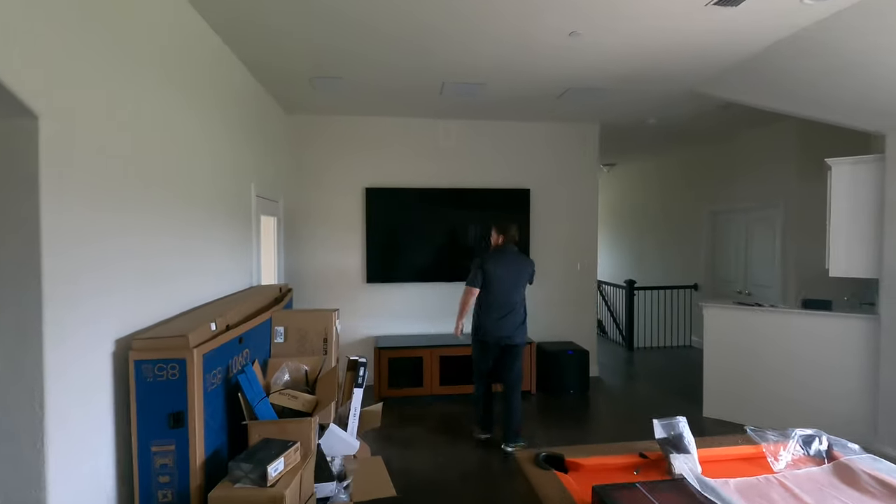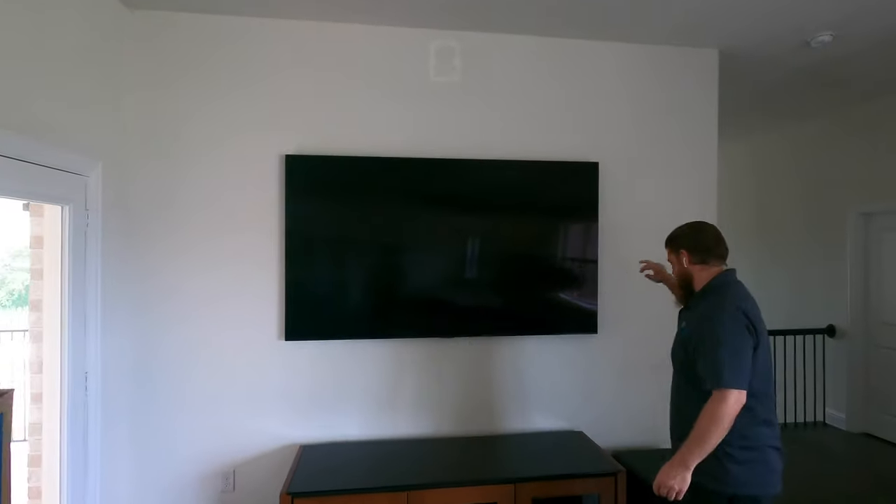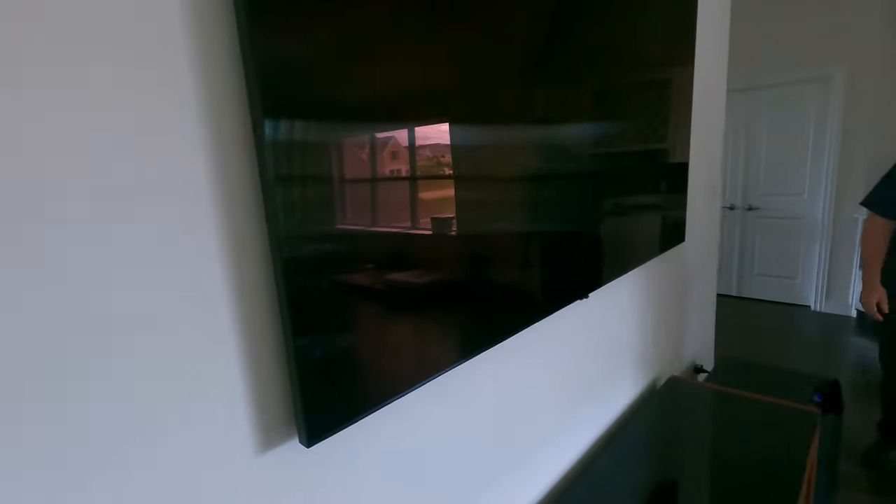Over here we got the Samsung 85-inch TV on a tilt mount, very, very close to the wall. We did not want it tilted at all, but it's still on a tilt mount — you can see how close it is, only about two inches off the wall.